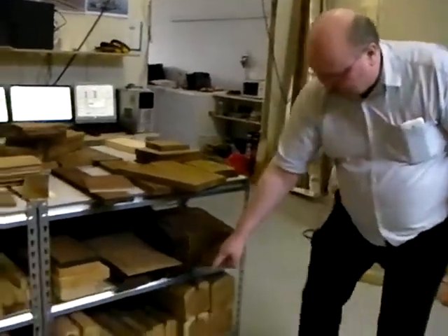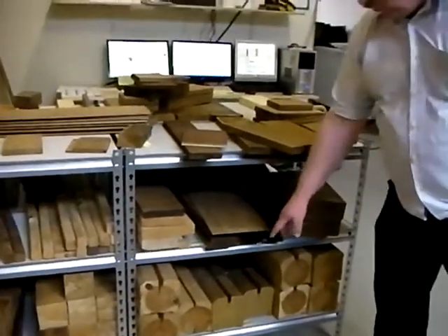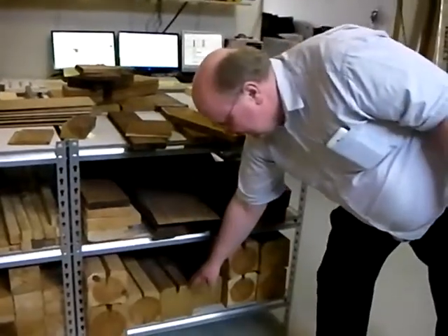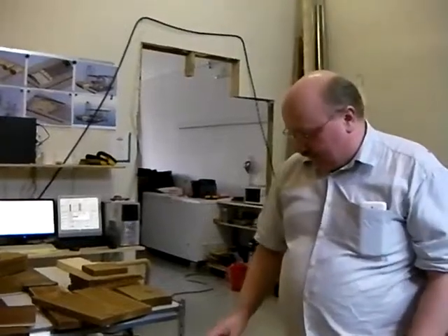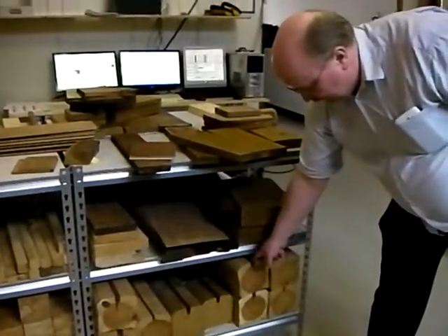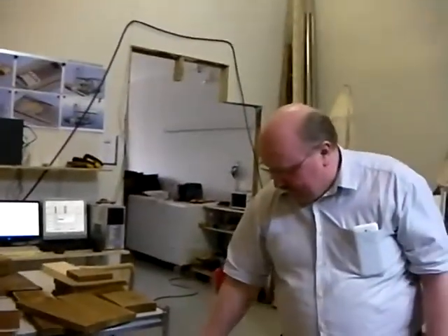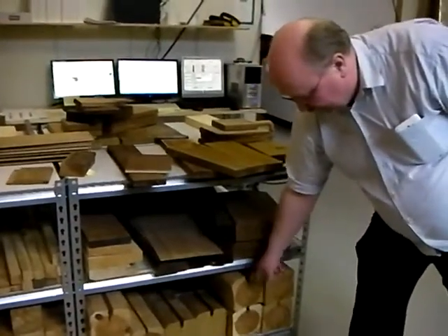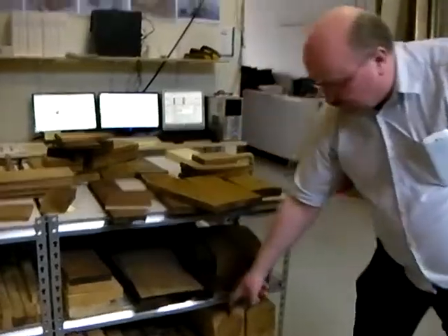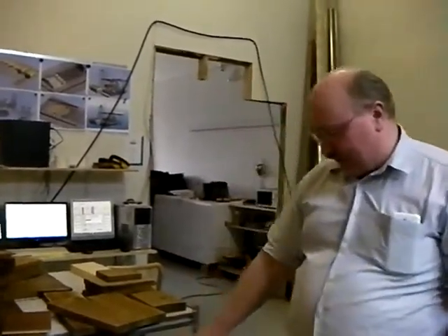Even log house logs can be treated and we get very good dimensional stability and durability. Sometimes the whole log house is treated like this, but sometimes only the lowest boards. Normally you would have an opening on top of the logs to allow for shrinking and swelling. But with our treatment we don't even need that at all - we can keep it closed and there are no cracks to the sides.